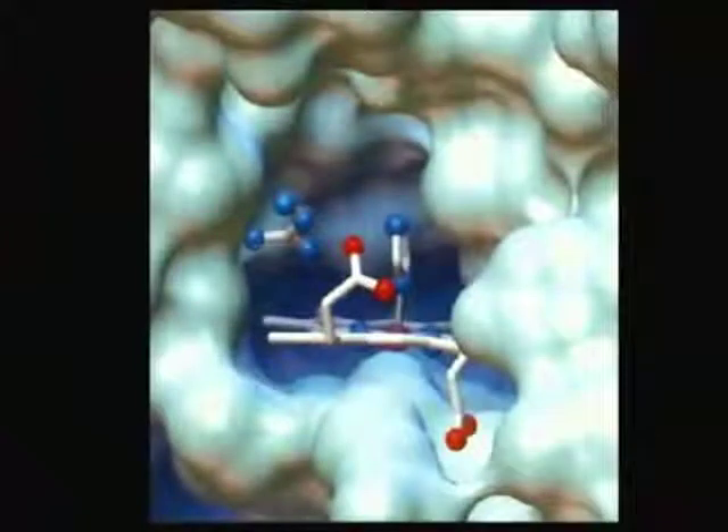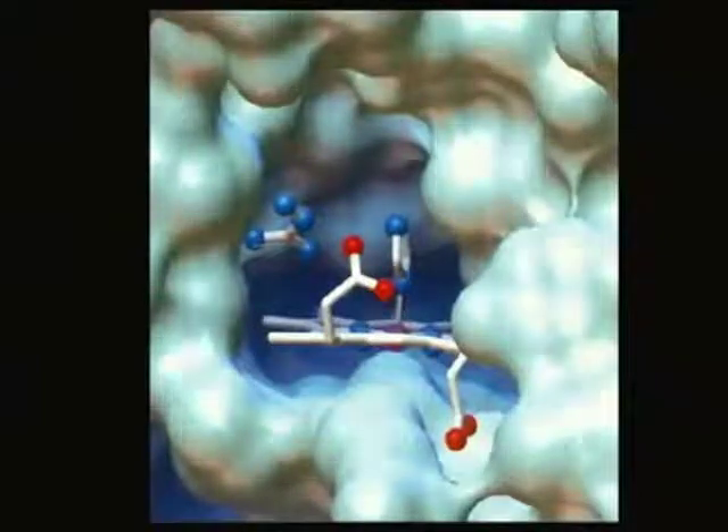Here's an enzyme in blue, and there's a chemical group that plugs right in there. Look at the shape of the pocket and the chemical group. Proteins bind to things in the environment, and they bind with a very high specificity because of the shape.